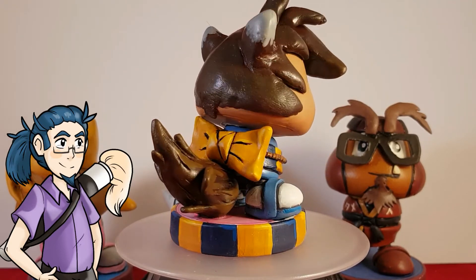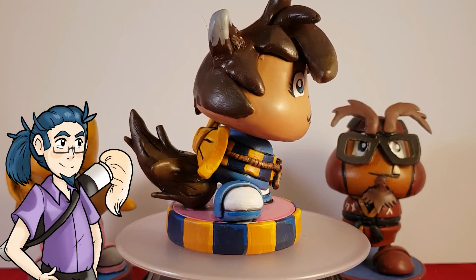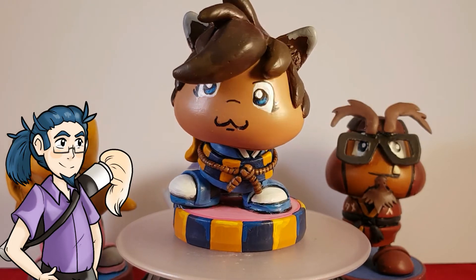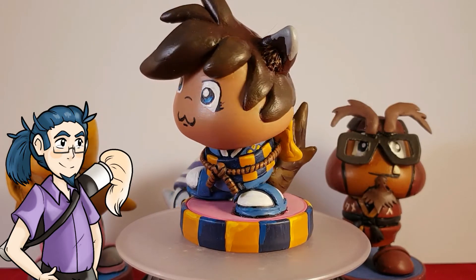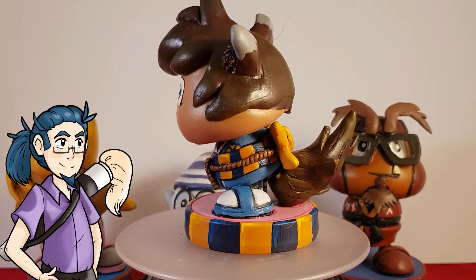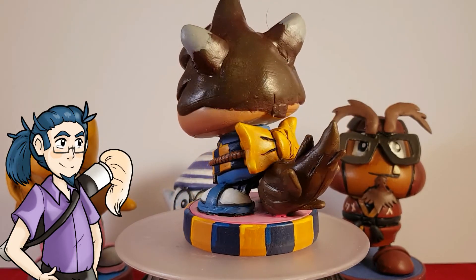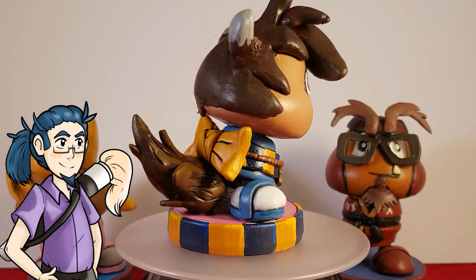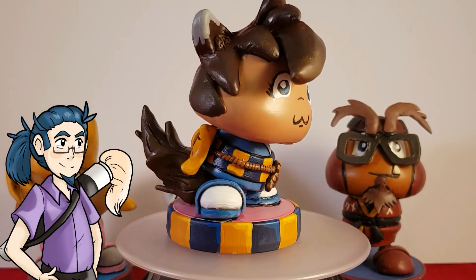That had no tail at this point. What I then did was design the tail where it would go under the kimono, giving it a bit more strength and making it a third point of contact on the base. Obviously both feet are connected as well as the tail, making it extremely stable. That is obviously very good because the last thing you want is it tipping off where it's not connected properly.